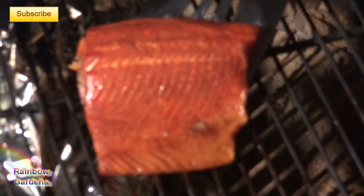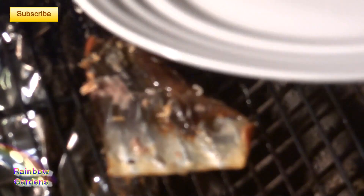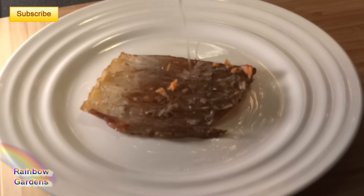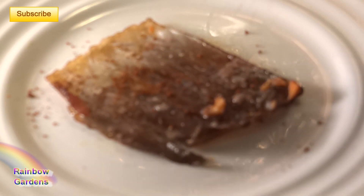Now it's ready. I'm going to remove it, separating the flesh from the skin, because I'm also going to cook the skin separately. I'll season it with a little bit of oil and seasoning and put it back on the grill. I had to fire up the charcoal a little bit more to get it cooked crispy.